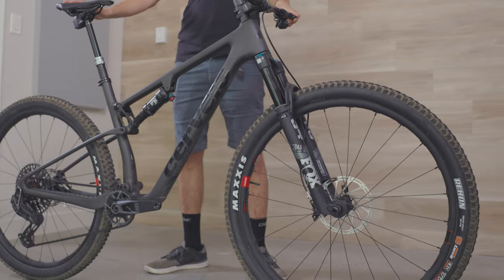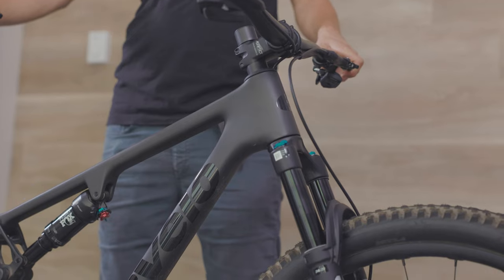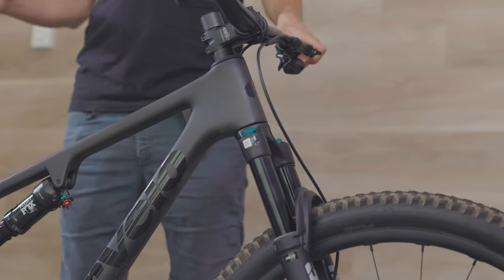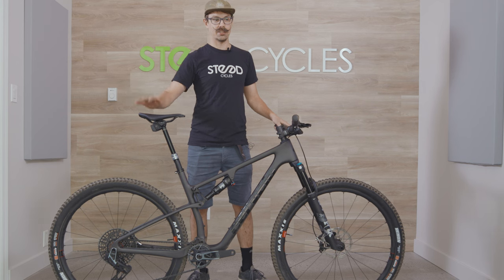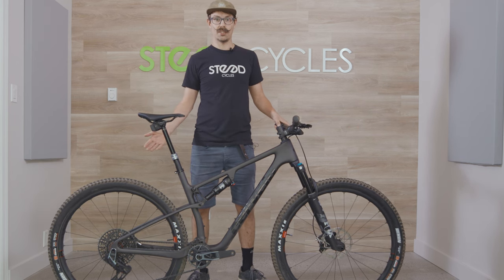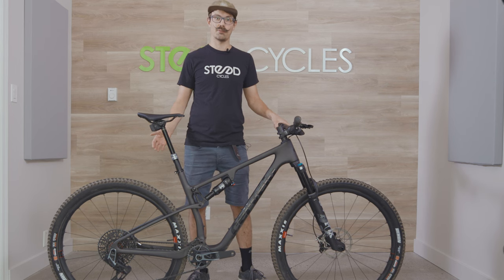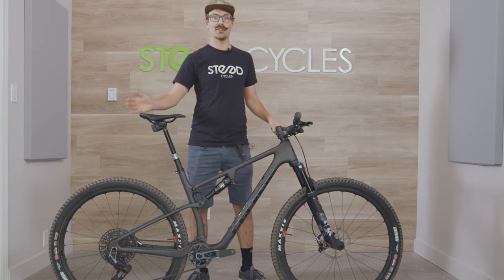The ZFS5 focuses on progressive geometry. It's got a 67.8 degree head angle on the 100mm bike and a 66.6 degree head angle on the 120mm bike. That's pretty slack for a cross-country bike — it's designed to be stable at speed. We know that cross-country races are getting more aggressive and more challenging in terrain, so the ZFS5 was designed to meet those challenges.